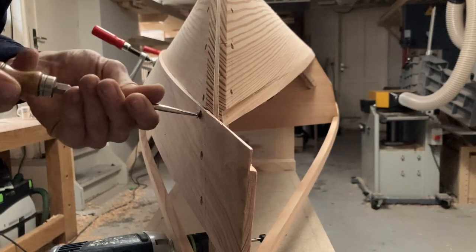Drawing a precise line, cutting to the line, and then joining the finished piece to another piece of wood. In order to cut out precise parts for your boat you need to know where to cut, and that's where the marking and measuring tools come to the rescue.